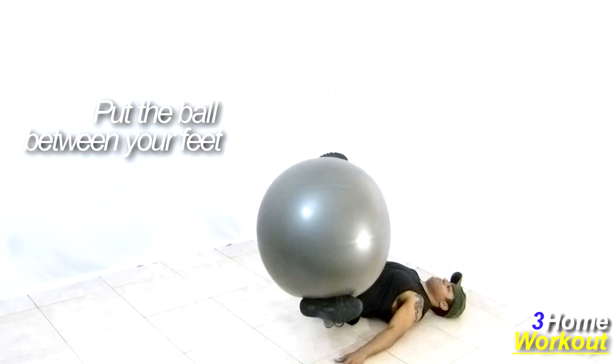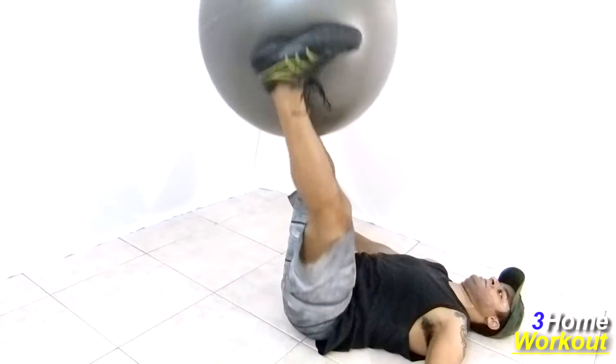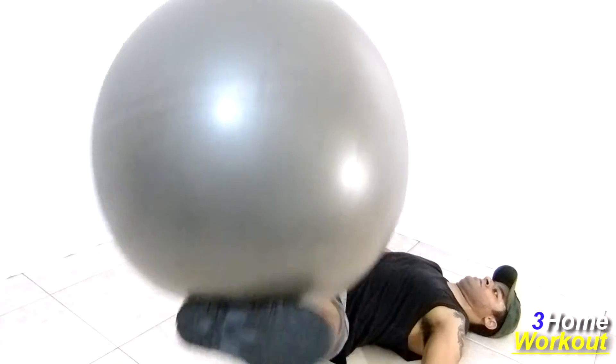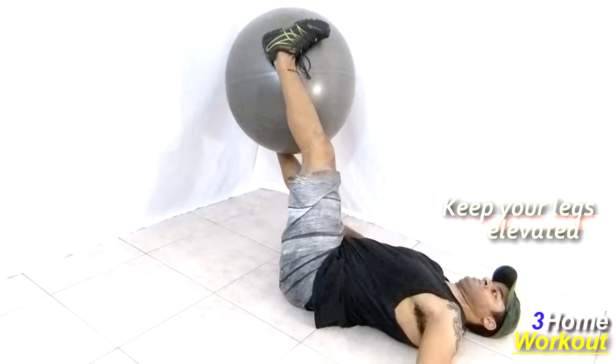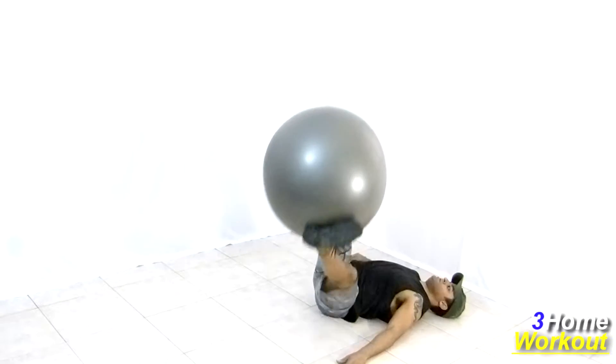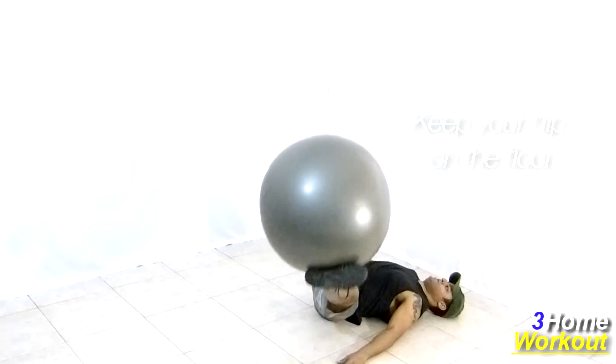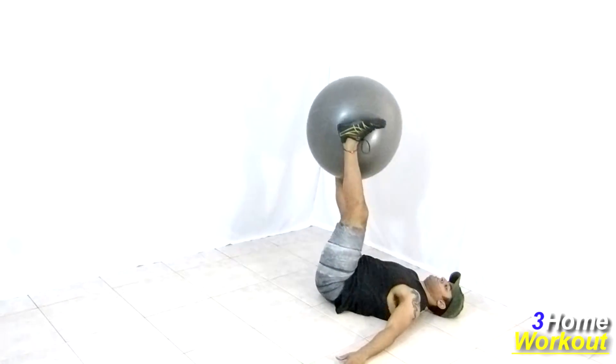Place the ball between your feet and keep your legs elevated with your knees extended. Try to make an angle of 45 degrees between your thighs and your belly. You should do a circular movement with your legs sideways, contracting your abs and your obliques. Make the maximum amplitude as much as you can, but don't remove your hip from the ground.